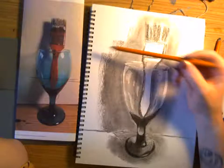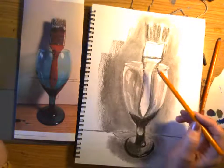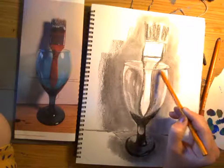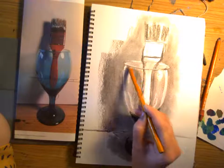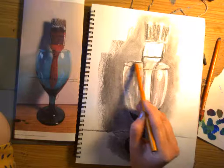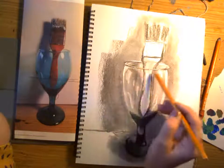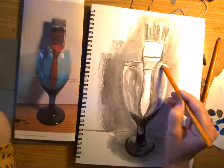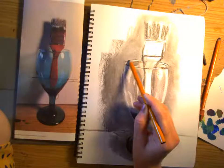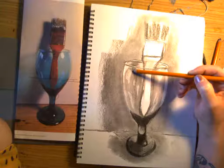Now I'm going to come in with my 2B - this is more of a medium value area. I'm going to define the rim of my glass a little bit, so I'll put in these simple little lines just to accentuate the highlight. I'm not pressing super hard because I don't want a super dark outline. This is tricky where I see a little bit of darkness in that rim. The line stops - it doesn't always get completed or go all the way around, and that's okay. I'll have to come back and bring my highlight back.